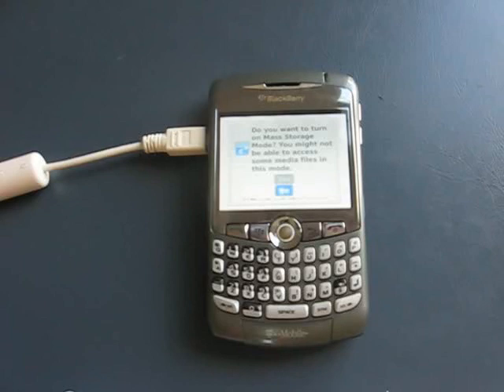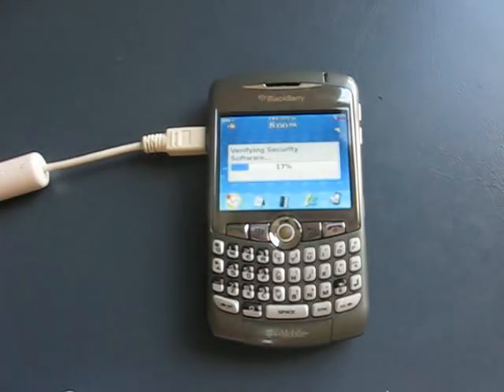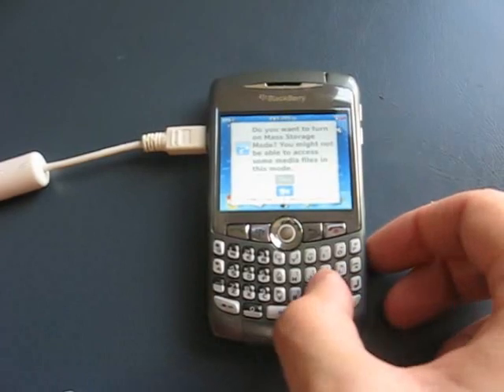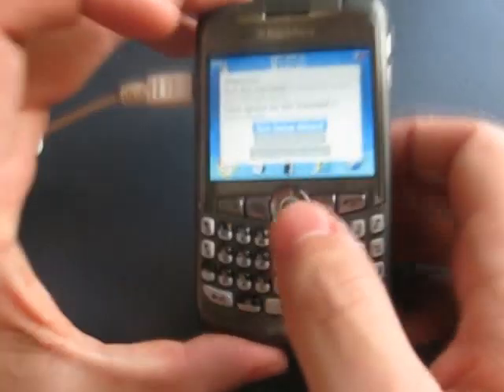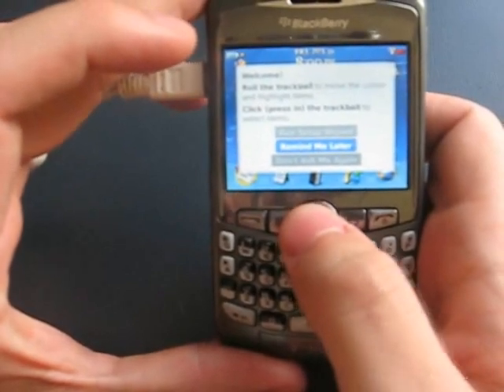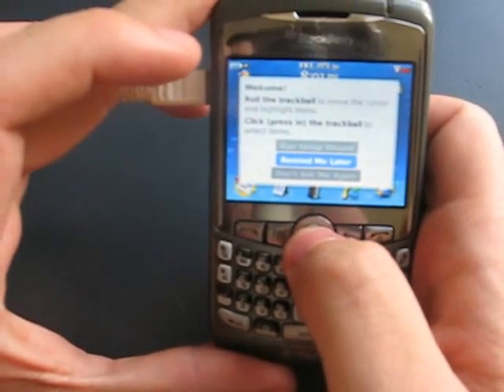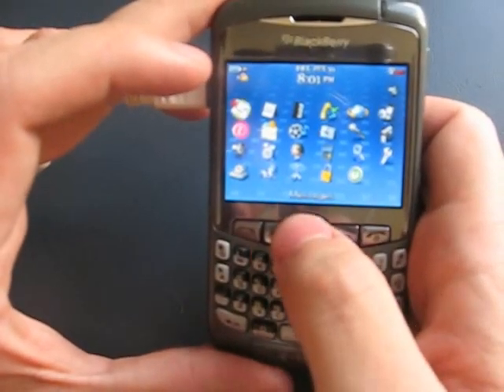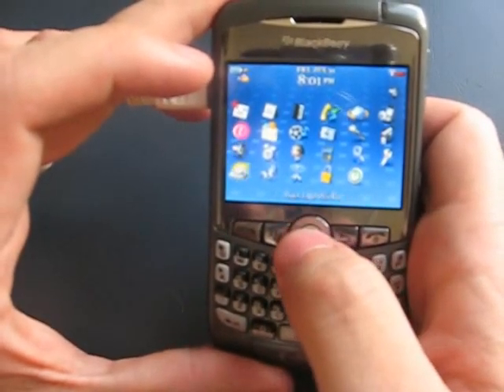If you're installing a hybrid, like a lot of people are on blackberryos.com, one of the things that's really recommended to do after you install the operating system and before you restore your third-party applications is to do a security wipe. This makes sure there are absolutely no traces of the previous operating system and third-party applications whatsoever.